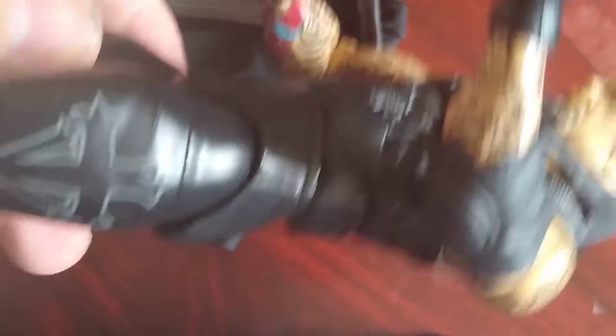Let's go around — articulation on the knees, swivel. Very nice looking head for this Taker considering it's a very old figure. I do like the tattoo work on the arms here, and of course I do like the look — it is Ministry Taker.